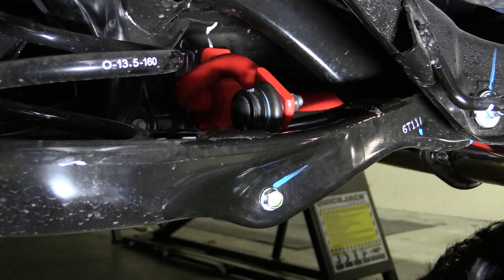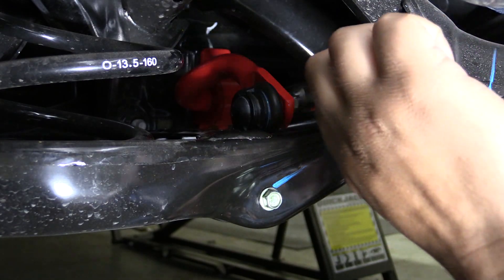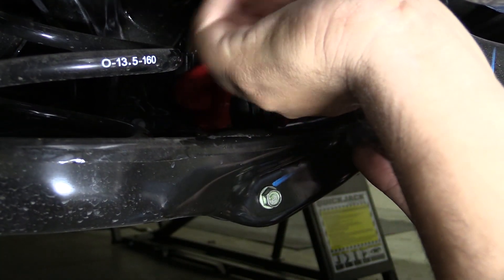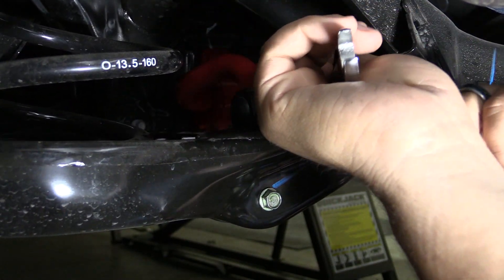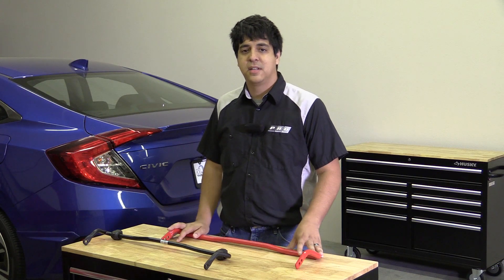For added security you can use some blue or red Loctite to prevent the bolts from coming loose. In addition, if the sway bar end link stud is spinning on you, use a 5 millimeter hex key to hold the stud in place and a wrench to tighten down the nut. That'll basically do it for the installation of the Surimoto rear sway bar on our 10th gen Civic project car.